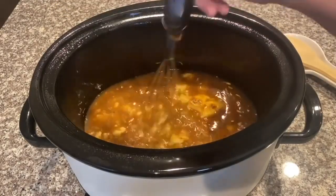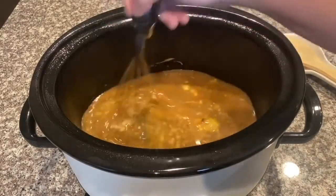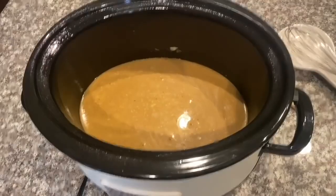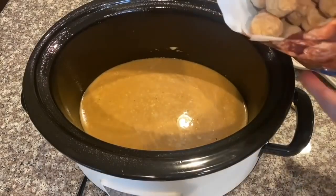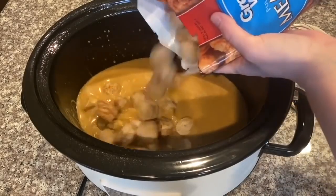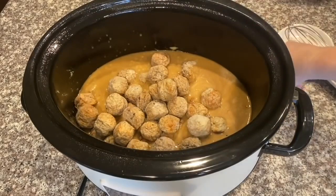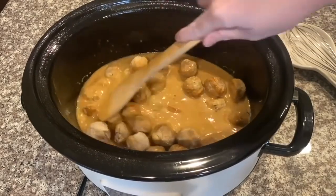My crock pot is already on warm, so that will help. I'm just going to whisk this all together to a smooth consistency. When your mixture gets to about this consistency, go ahead and put in your full bag of frozen meatballs, then stir them in really well. By this time it's already going to be smelling so delicious.